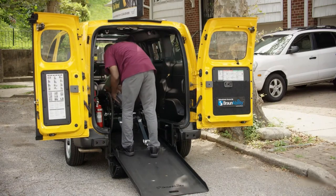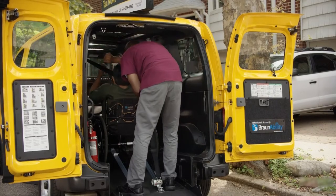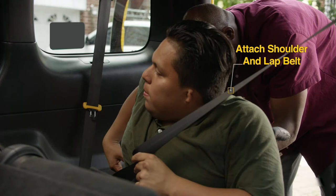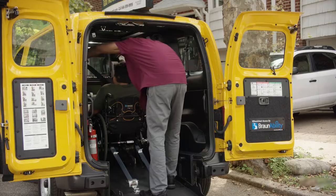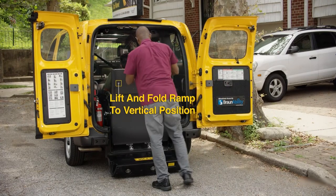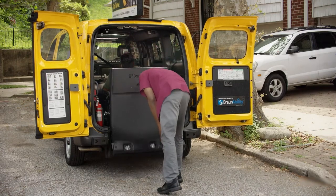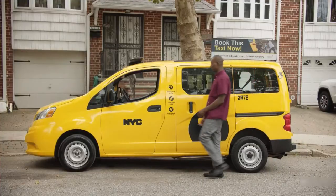Remember to tell the passenger what you are doing or let them test the securements themselves. Now that the wheelchair is secure, take the lap belt out of storage and attach it to the rear floor securements. Before attaching the shoulder belt to the lap belt, ask permission before you reach across the passenger. After you ask, connect the shoulder and lap belt. Remember to let the passenger buckle themselves and help if the passenger requests it. Finally, lift and fold the ramp to vertical position until the tailgate latches. Shake the gate slightly to make sure it's locked, then close the doors.